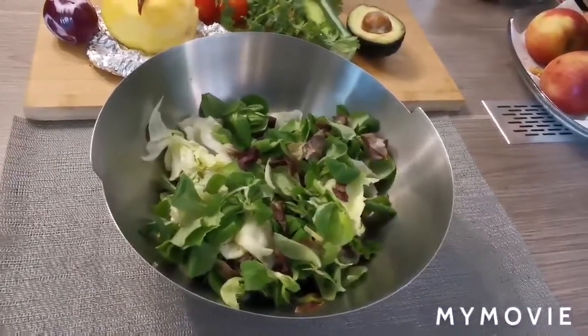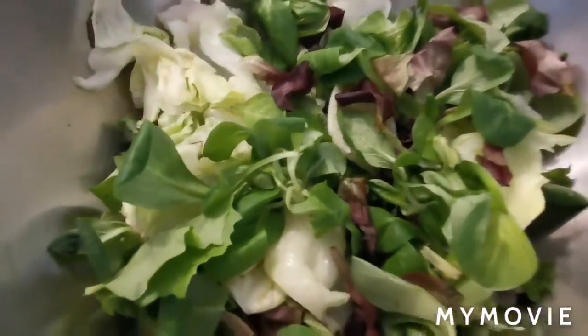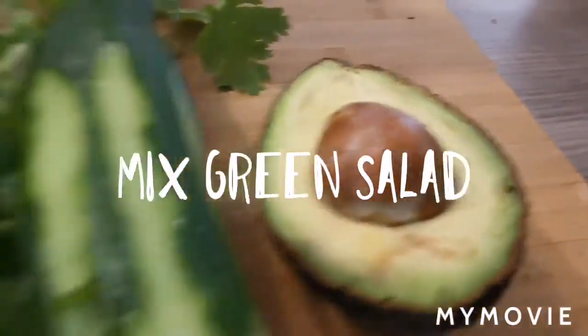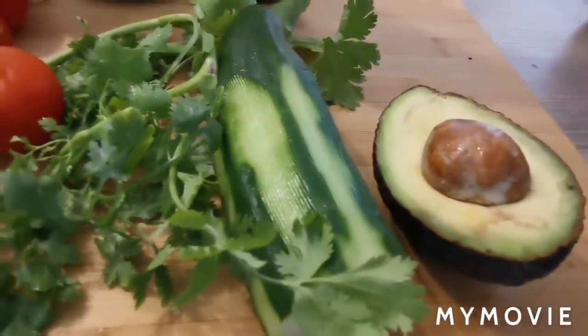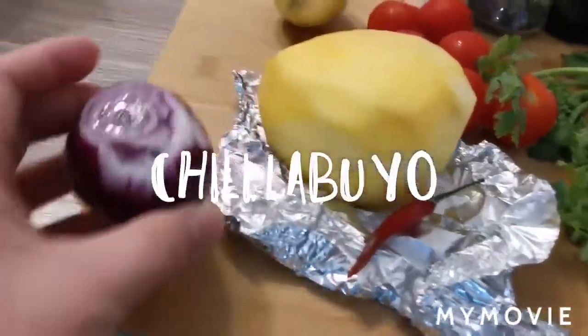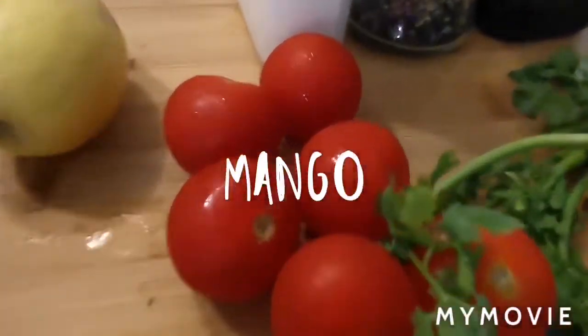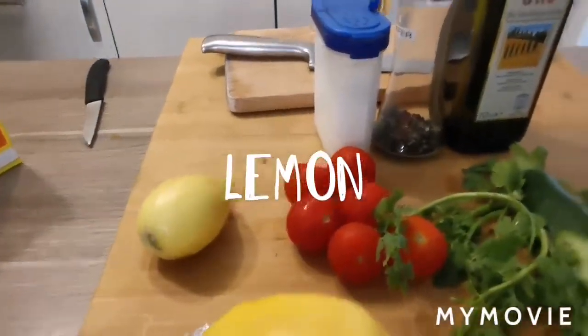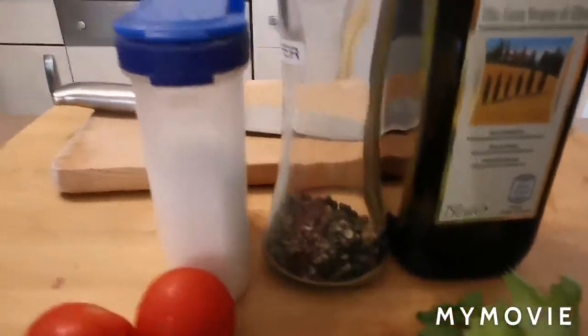Nagluluto yung asawa ko ng squash cream soup. Ako naman, ito yung aking share — my favorite is to make the salad. Ang kailangan lang natin sa ating mango avocado salad with coriander: mixed salad, avocado, pipino, coriander, mango, isang siling labuyo, red onion, cherry tomato, lemon — pwede rin kalamansi — olive oil, pepper, and salt.